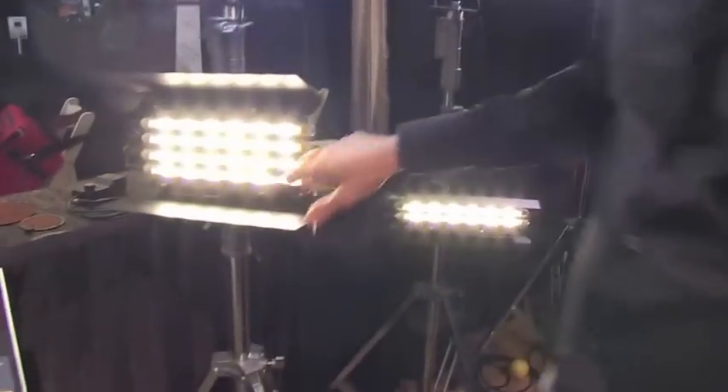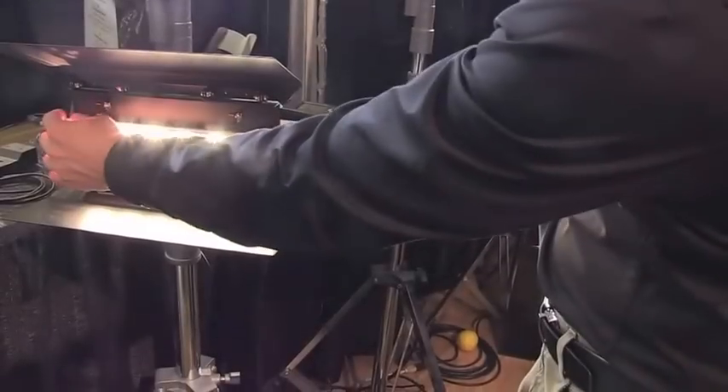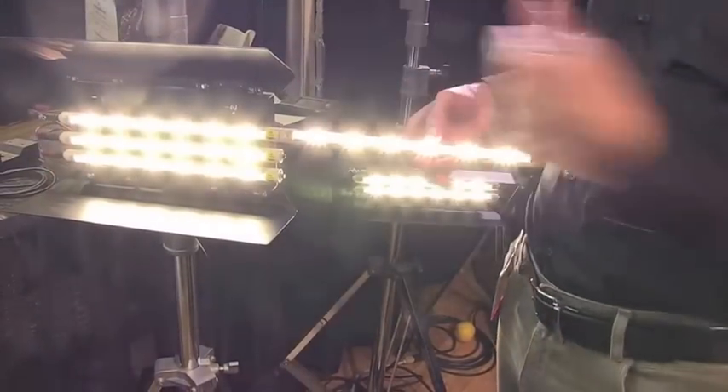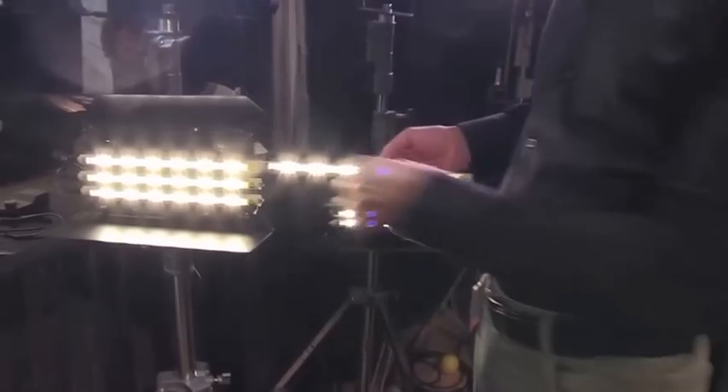These are the Razors. This is the tungsten you're seeing right now, and they're removable. You can also daisy chain these — up to eight of these in one go. Both flavours: daylight and tungsten.